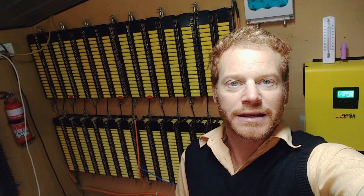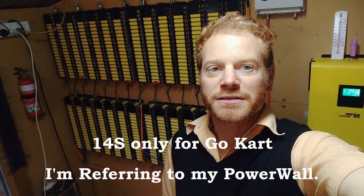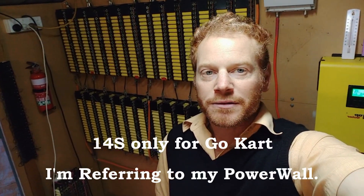Thank you again for tuning in — it's time for another video. What we're going to do now is a true 14s setup. If anyone has been following my channel, you'll remember that behind me on the wall there was never a true 14s — it was made as a 7s, and then I made the matching top and bottom to make it a 14s. So I personally have never made a true 14s until now.